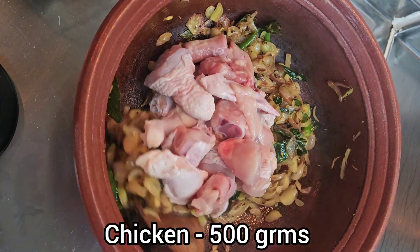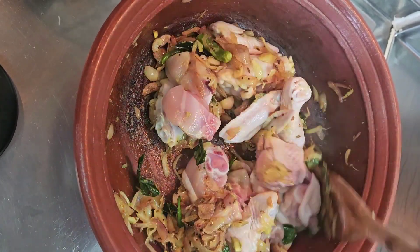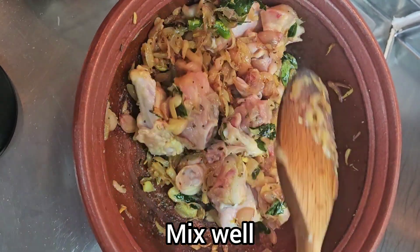Now add 500 grams of chicken with bones. Boneless chicken is also very tasty, so you can use it with or without the bone. If you want to add pepper chicken, you can add a little bit.